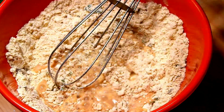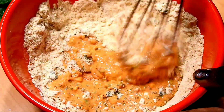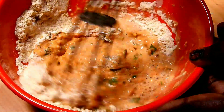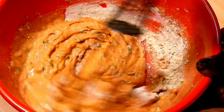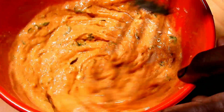We are going to make a lot of our vegetables. We are going to mix the vegetables together. I am going to add some vegetables.